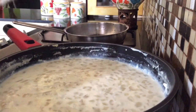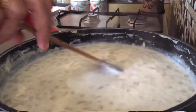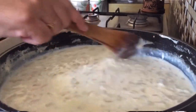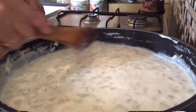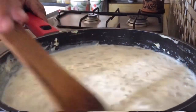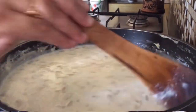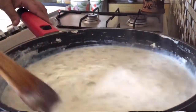Absolutely no skill required actually. Just from time to time, scrape away the milk from the sides — this is the cream. If you do not remove it, it will become dry, so just keep adding it back to the milk and keep cooking.